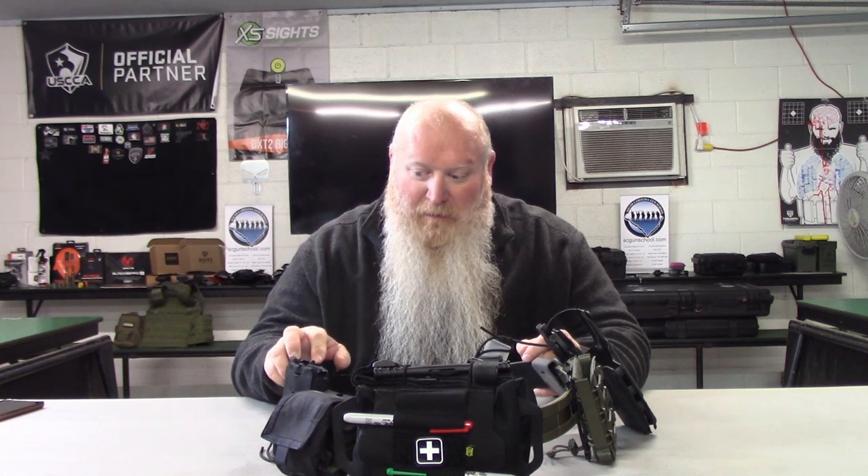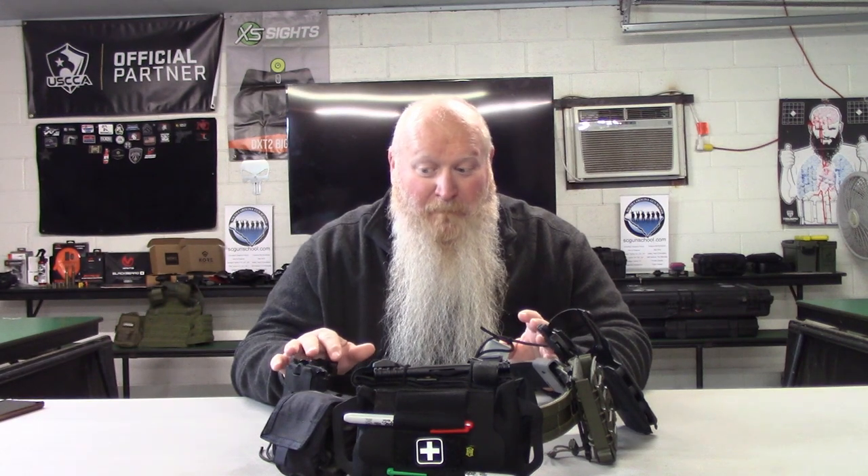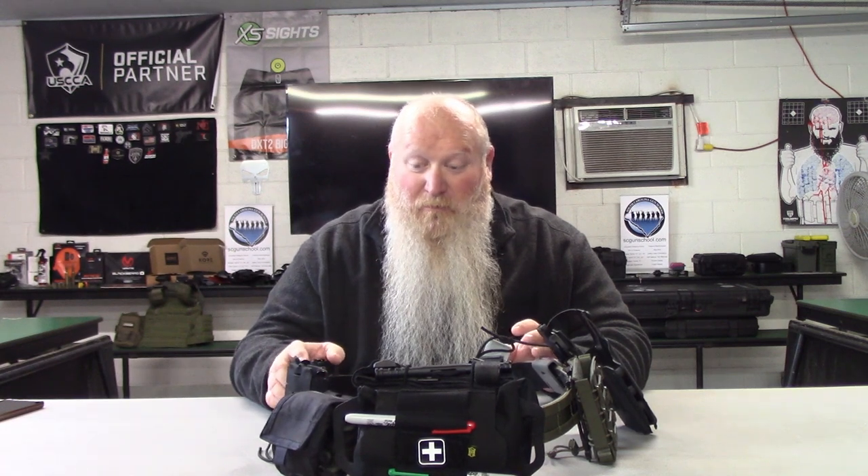These mag pouches — the MOLLE attachments — are really easy to get on here and get set up. These were a lot easier to attach to the belt than the G-Codes were. They have gotten snagged when I've been running drills or moving around, but they have not ripped, torn, or cracked. I have used and abused this belt and these mag pouches because I wanted to make sure this stuff works and is legit before doing my follow-up review. It's been about a year, maybe longer, since I did the initial review.